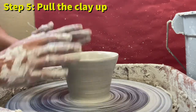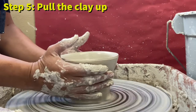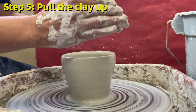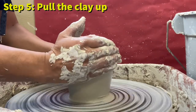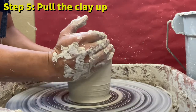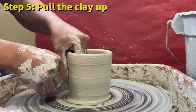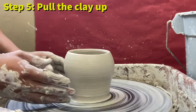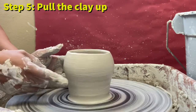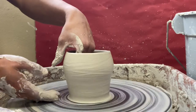Now that the vase is made, if I want to change the shape I can do what's called the choke — slowly closing the shape of the vase with my hands as I go. Just be careful not to alter the shape too much. Another thing you can do is create what's called a belly by putting your hand inside the vase and pushing the clay outwards.